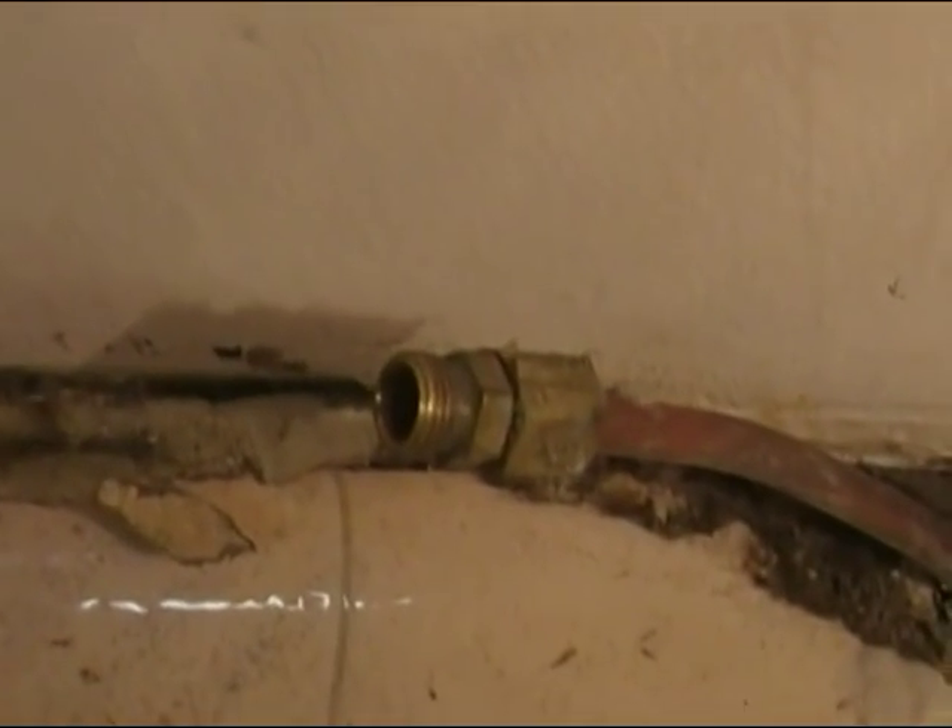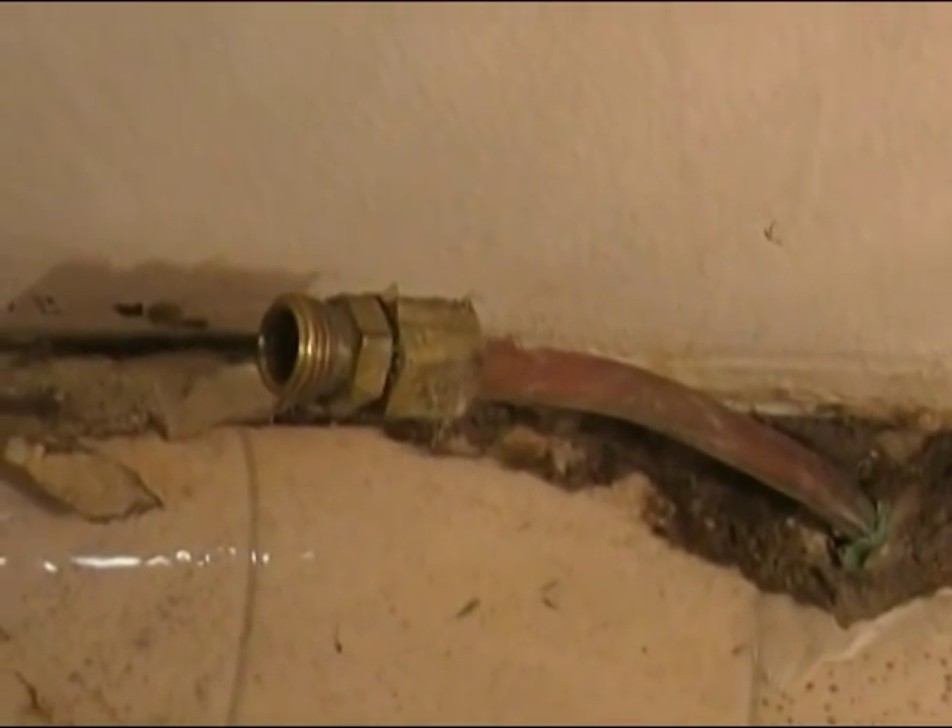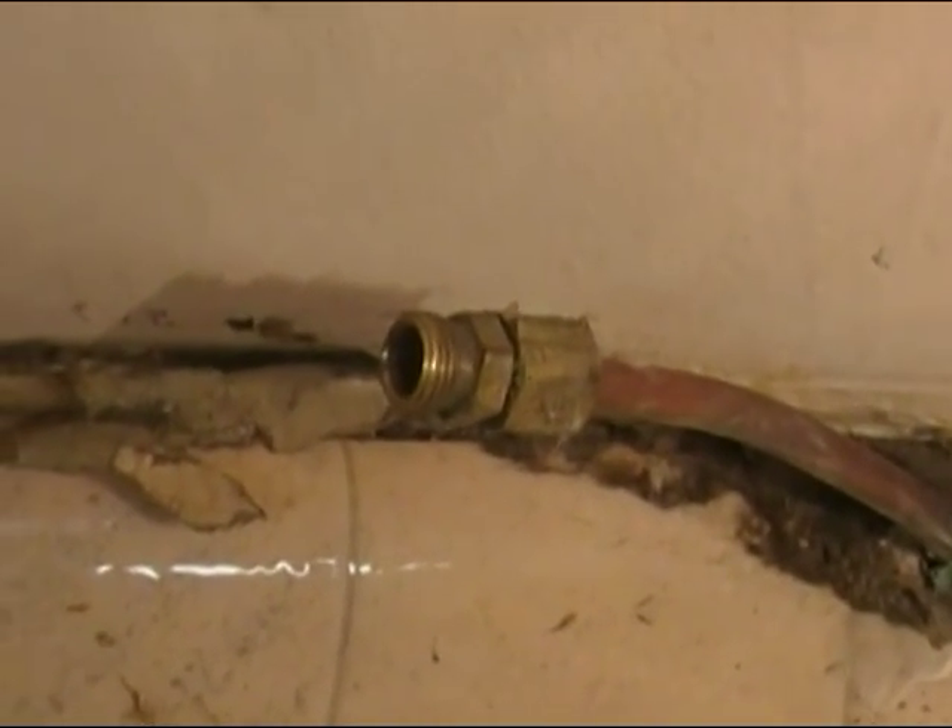We're going to disconnect it here at the wall, do the same on the refrigerator side, and then hook up a new compression fitting with a shutoff valve. I'll show you how we get that done.